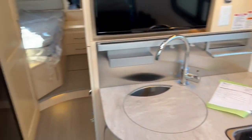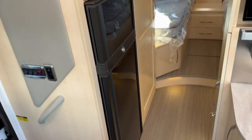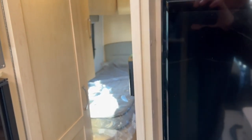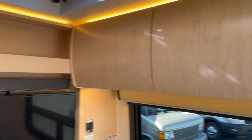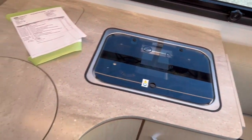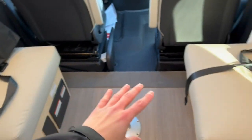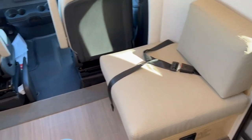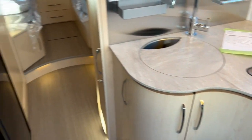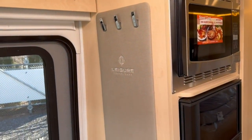I'll take you along the inside here and give you a brief walk around the famous Leisure Travel Twin Bed. Extremely great fit and finish. The cabinetry is going to be the Vancouver Maple. The countertops are going to be concrete — that's the name of the color — and the leather will be the pebble color. If you go on their website, there are multiple different color options for the cabinetry, countertop, and leather, so kind of pick and choose as you like.